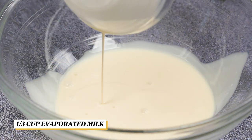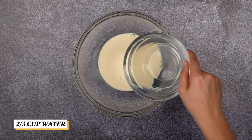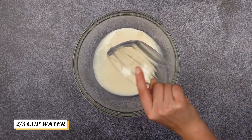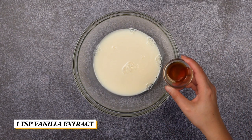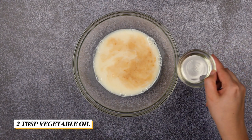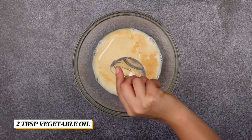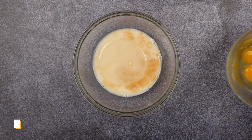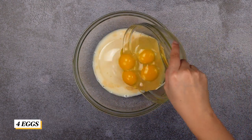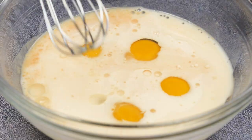Combine the wet ingredients in a medium-sized bowl: the evaporated milk, water, vanilla extract, oil, and eggs. Mix it well.